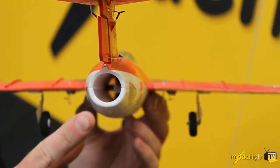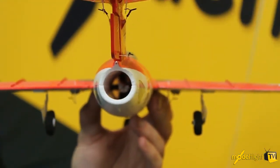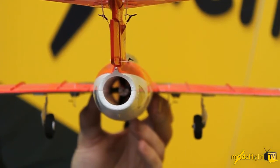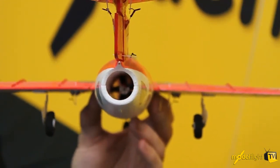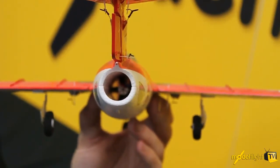At the back of the airplane we've got the exhaust for the ducted fan, and down the center you can see the ducted fan unit and the brushless motor that's pre-installed. This gives it fairly good power and an impressive flight regime.